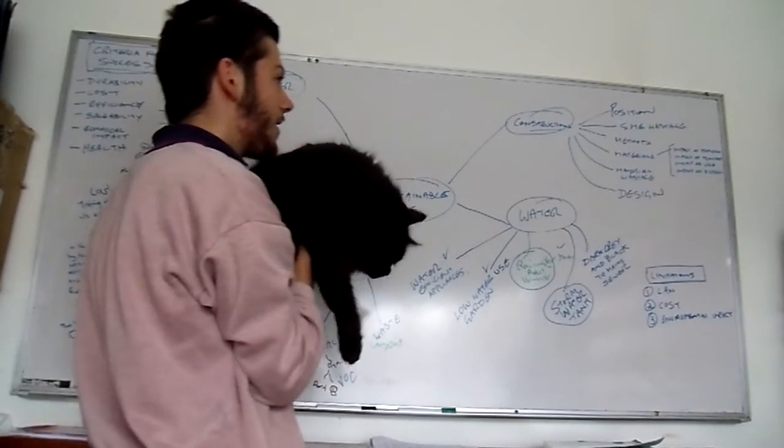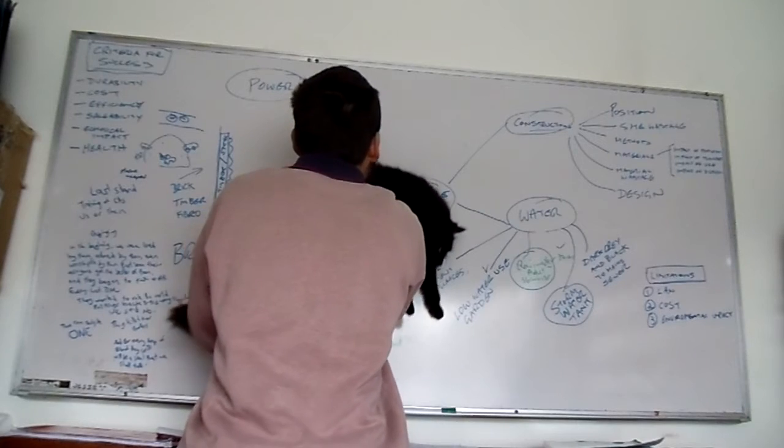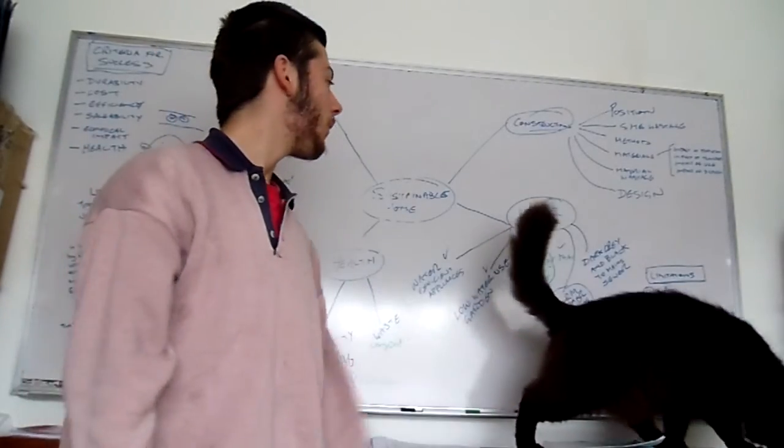Here we go. Now you just apply it to the whiteboard. And there you have it. A cheap whiteboard eraser.